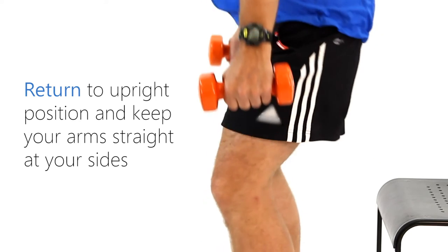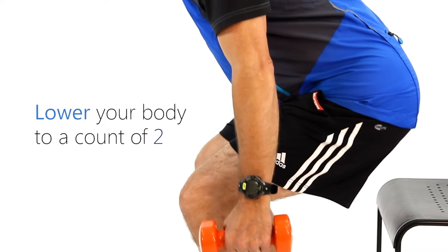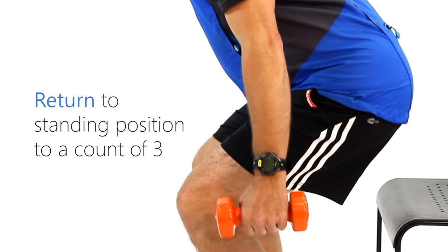Return to the upright position. Lower your body to a count of two and return to standing position to a count of three.